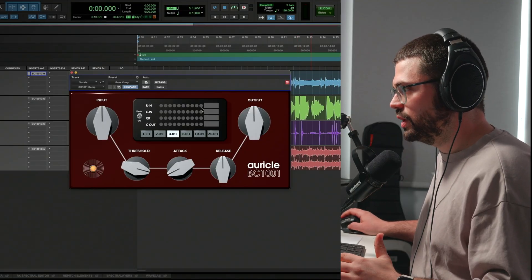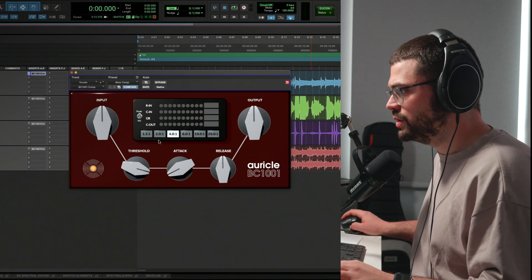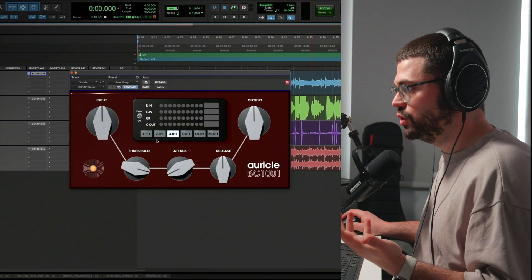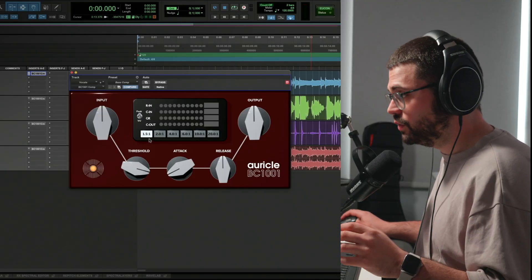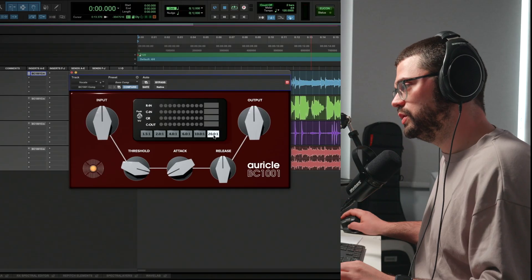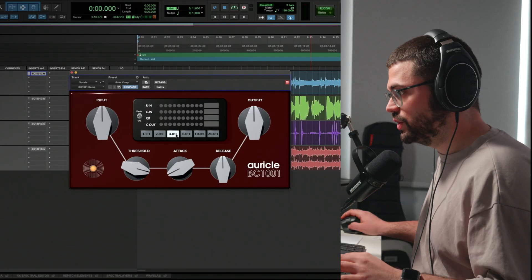At the very top we've got our monitoring section as well as the ratio buttons. I could have had a dropdown list of multiple ratios, but I thought I'd keep it simple, targeting the main key ones you would actually be using. So you have a 1.5 to 1 ratio, 2 to 1, 4 to 1, 6 to 1, 10 to 1, and 20 to 1, giving you a nice range of different ratios.